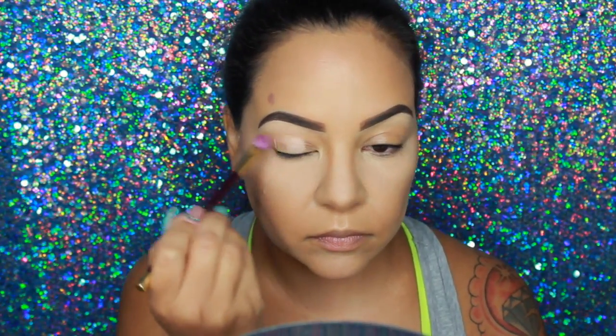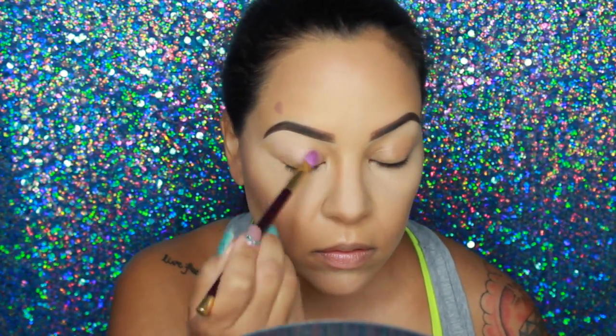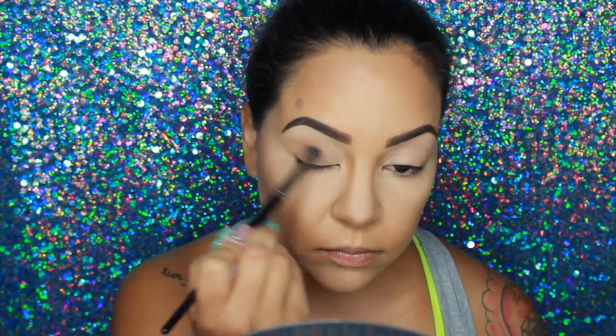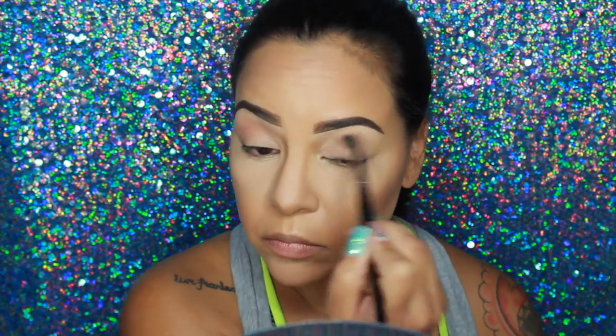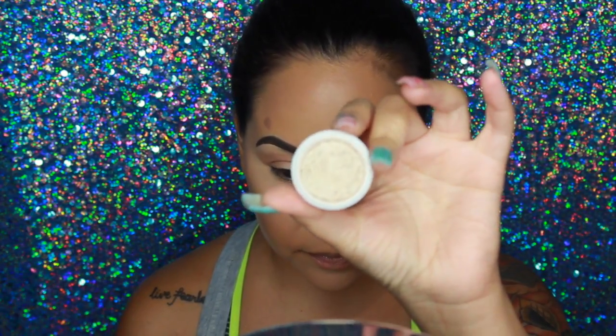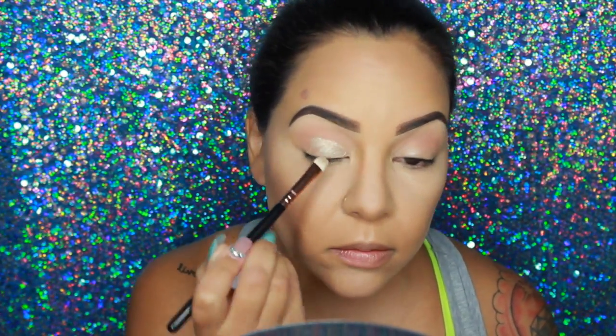Using MAC's Paint Chile Paint Pot, I'm going to prime my eyes. This eye look is going to be really simple because the pop of blue is the real focus. Then I'm going in with MAC Soft Brown eyeshadow in the crease, followed by ColourPop's Super Shock Shadow in Fringe right on the lid.